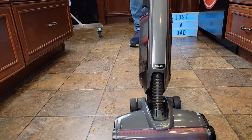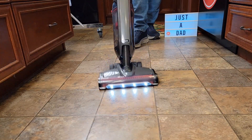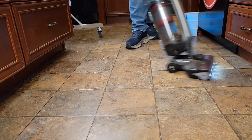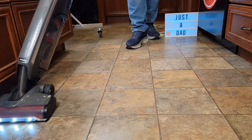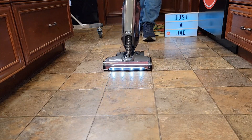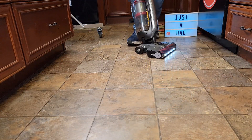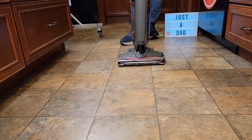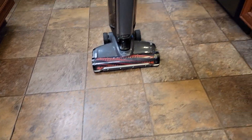It's doing a good job. Very lightweight, rolls really easy. I can turn it so easily — it gets under kitchen cabinets. Very maneuverable, very lightweight, very powerful. I can also turn the brush roller off and just vacuum. The Evolve did a really good job getting everything off the floor.